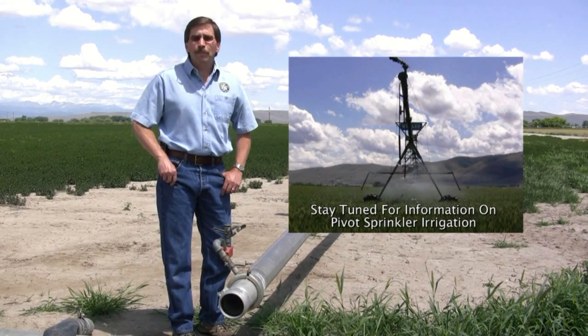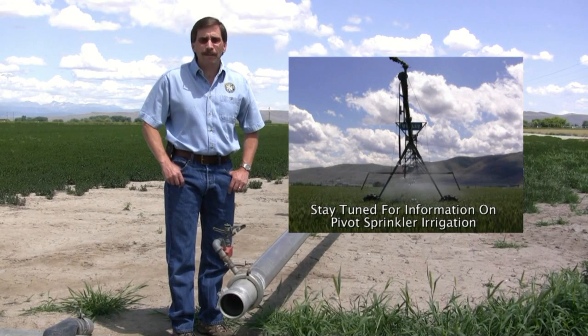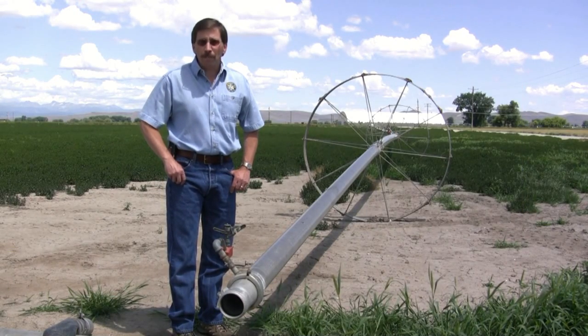So now we'll move over to a pivot. We'll take a look at some of the pieces and parts we rebate there and talk about a pivot system.